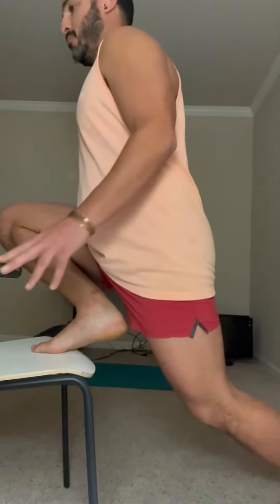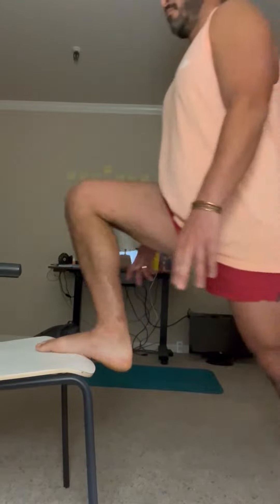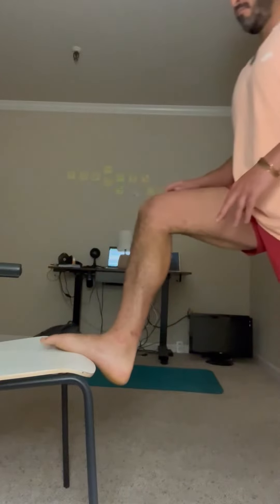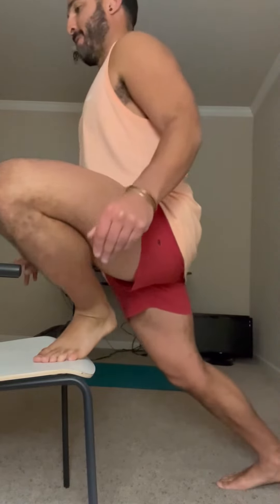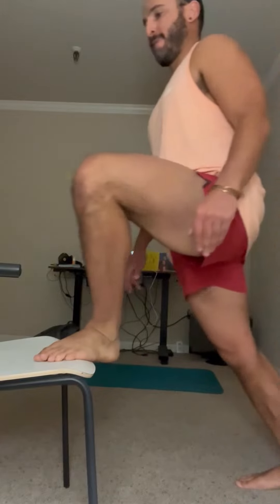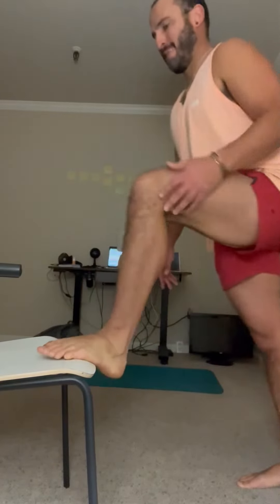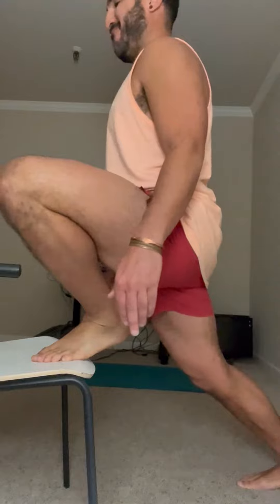This is the elevated ATG split squat with an external rotation of the ankle, knee, and hip. The intent is to apply load to the inside of the knee — the more medial quadriceps muscle — and that is going to strengthen the inside ligaments, the medial ligaments of the knee. Still really focusing on getting as much weight forward onto the knee as possible; the groin stretch is secondary.